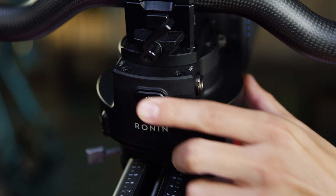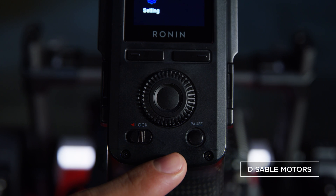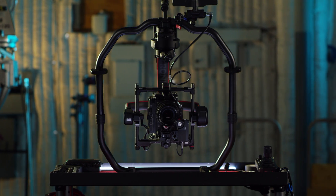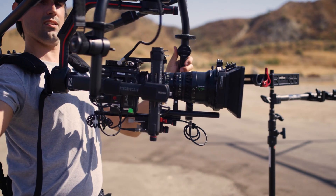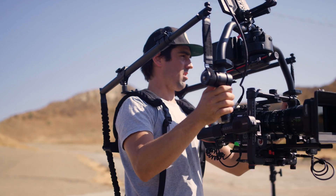Turn on the gimbal and let's try the motor pause. This temporarily disables the motors so you can quickly change the lens, add or remove filters on set without powering off the entire system, which may include your camera, monitor, wireless transmitter and focus systems. If the axis is blocked or movement is interrupted, the Ronin will reduce motor power to protect itself.